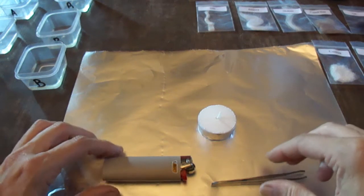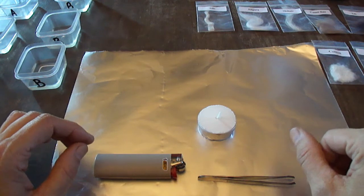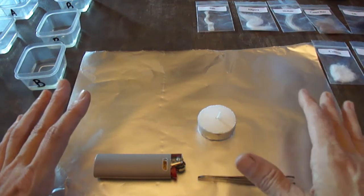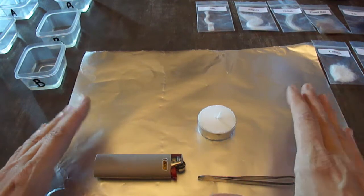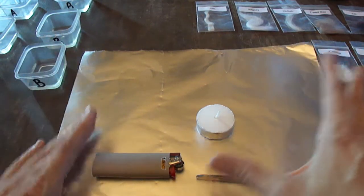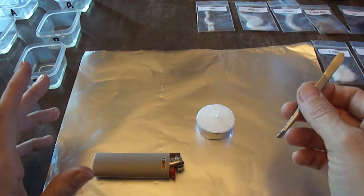This is how I would set up doing the experiments for fiber identification by burning and by solubility. I've got tons of fibers all set out and labeled clearly. I've got a little piece of aluminum foil down as a place to work so I don't get the table burned or dirty, and a little tea light candle — any candle will work.